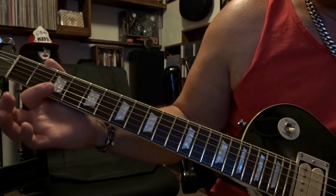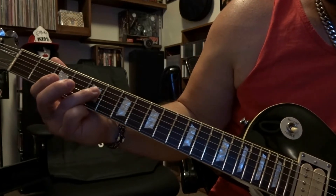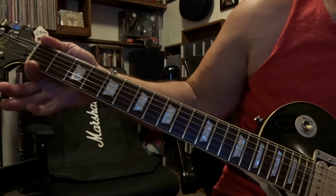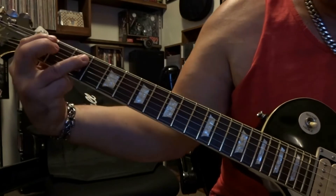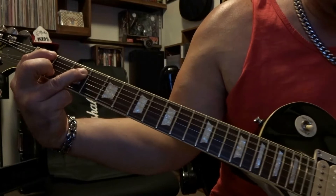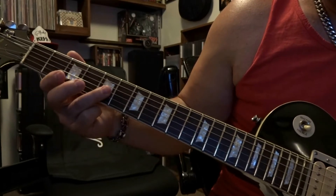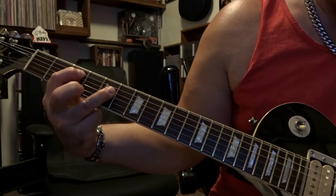Come down here — we're going to fret the fifth string third fret, and then we're going to bar strings three and four on the fifth fret, and strum through five, four, and three one time. Then we're going to come up to the first fret, fret the sixth string first fret, and bar strings four and five on the third fret, strum through six, five, and four once. Come back down to the third fret, fret the fifth string third fret, and re-bar strings three and four on the fifth fret, strum through five, four, and three once.